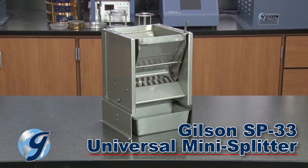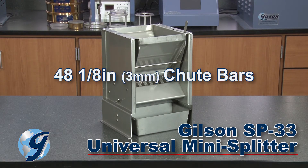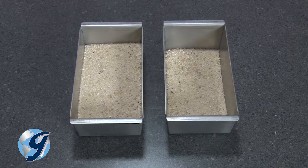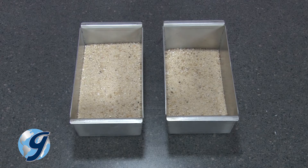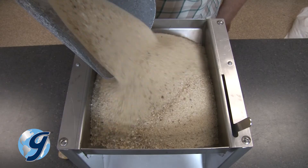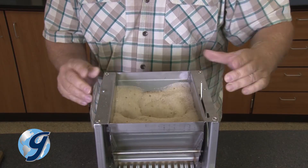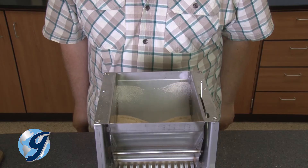The Gilson SB33 Universal Mini Splitter has 48 one-eighth-inch chute bars at a 60-degree chute angle. The SB33 has two pans to hold the two halves of the sample following splitting, and a 1.7-liter hopper by which the sample may be fed at a controlled rate into the chutes.